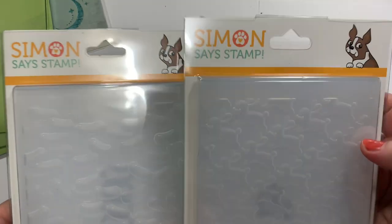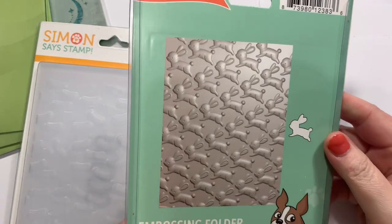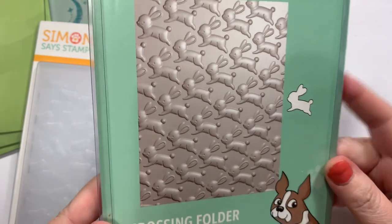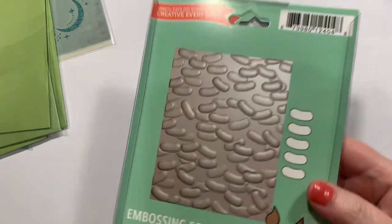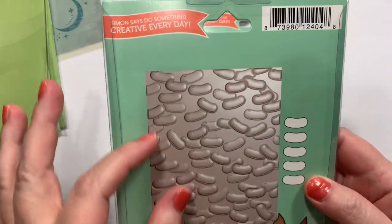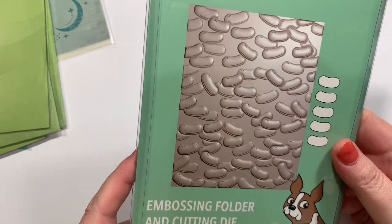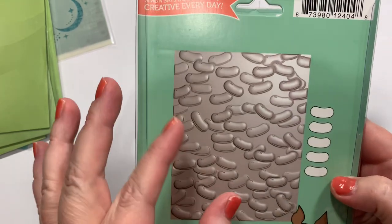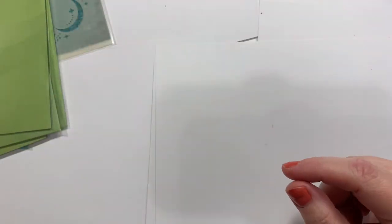Then I got these two from Simon Says — little embossing folders. You can see the little hopping bunnies better there; it comes with a bunny die called Playful Bunnies. And this one I wasn't too sure about — I feel like they need to be shorter and more squishy. But this is a jelly bean background with some little jelly bean dies. We'll see, even though I really still think they should be squishier.